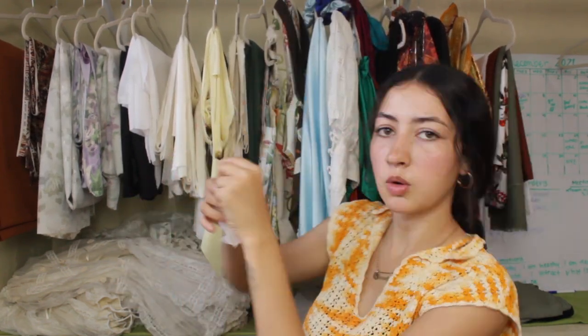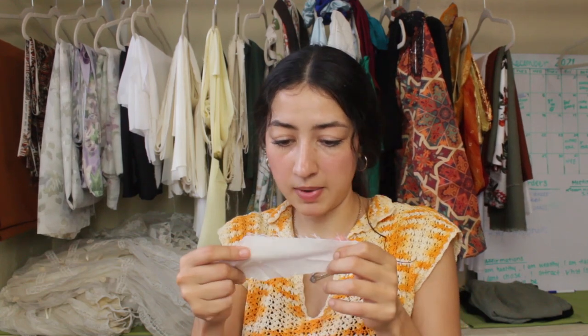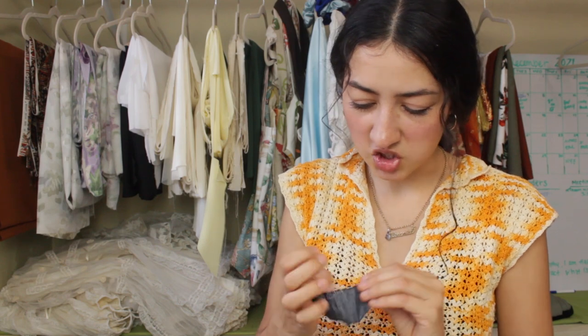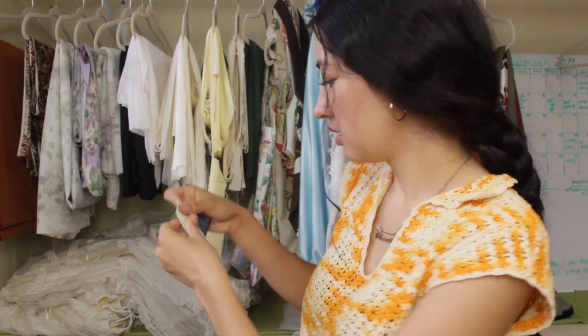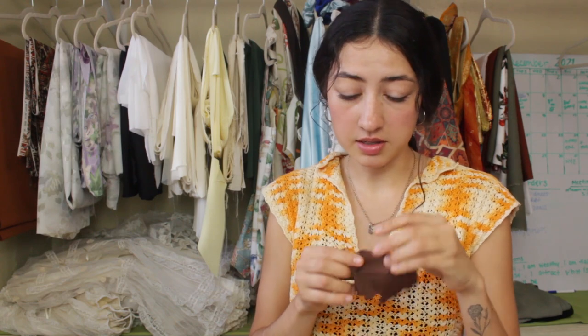He wasn't lying when he said he stuffed it into a tiny package — there were three yards of white silk I ordered on top of the scraps. For the samples, we have a nice white linen, and I really wanted a brown. I like this brown — it's got like a denim-looking texture. There's also a really pretty light green.